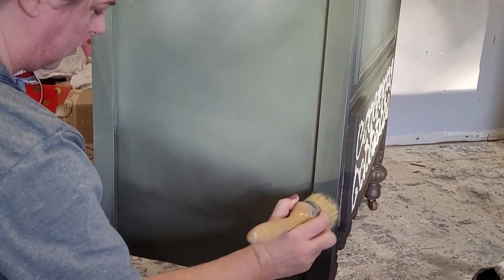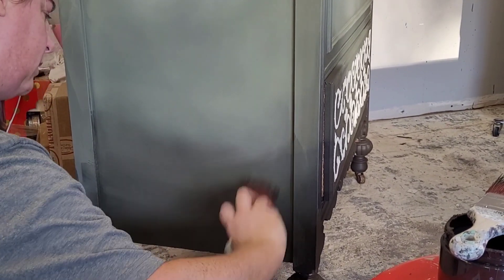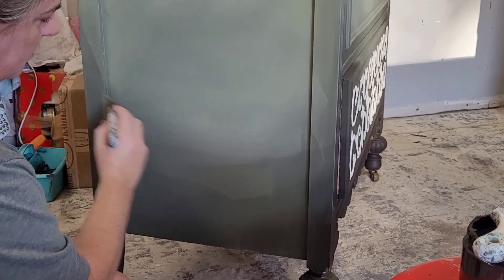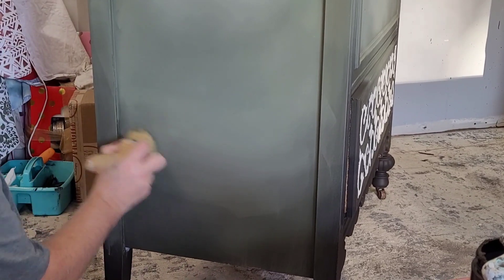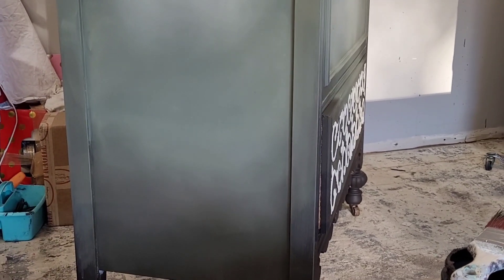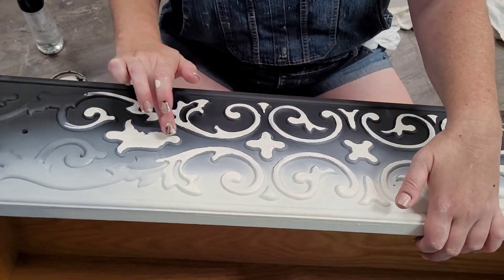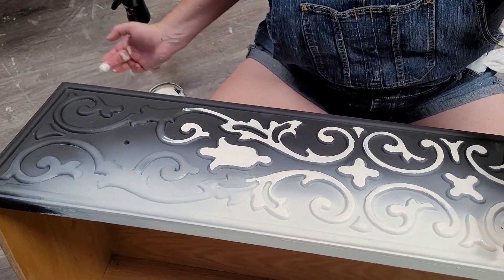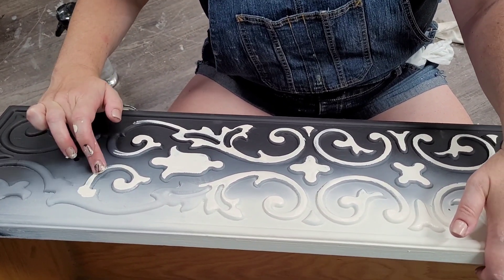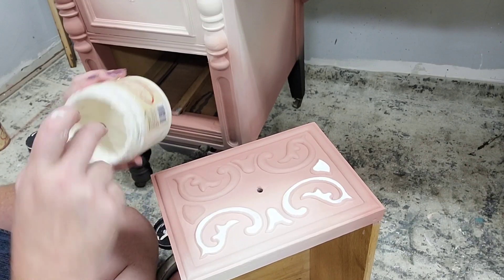Temperature and climate can really make a difference when you're painting. On hot days the paint dries too fast — not good for blending — so I tend to wait until the evening. When it's too wet and cold, the paint thickens up and is hard to work with. With that Collard Greens shadowing worked in at the bottom using the Besting Brush, I'm now going to bring out the details. I used my finger dipped in a little Buttercream paint to outline the carved details on the front of the piece.